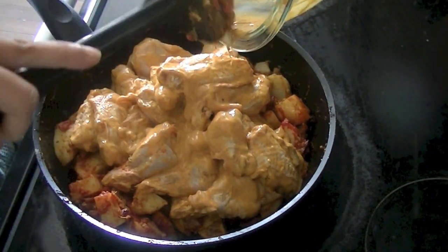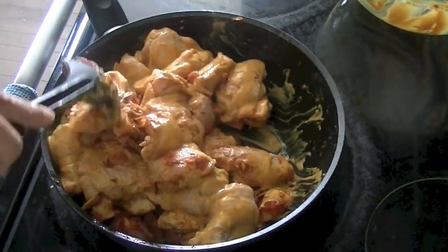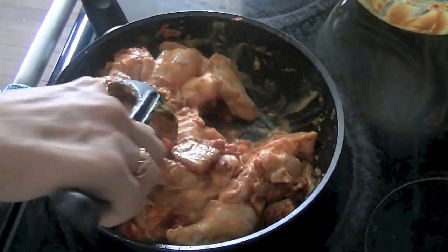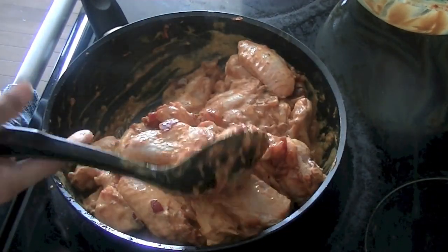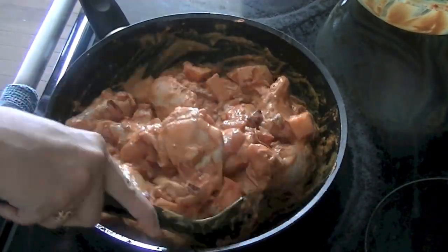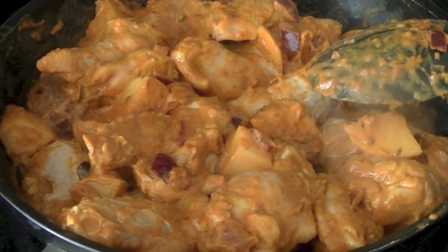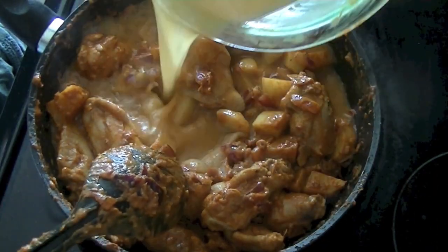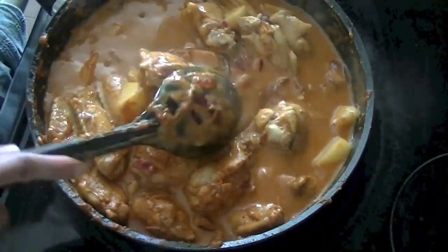Once you have added the chicken, thoroughly combine it with the masala. Give it five to six minutes to soak in all the flavors. On an open flame, cook it for five to six minutes to let it get a little bit of smokiness.